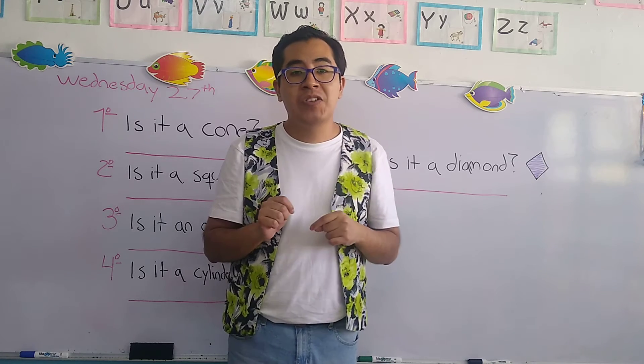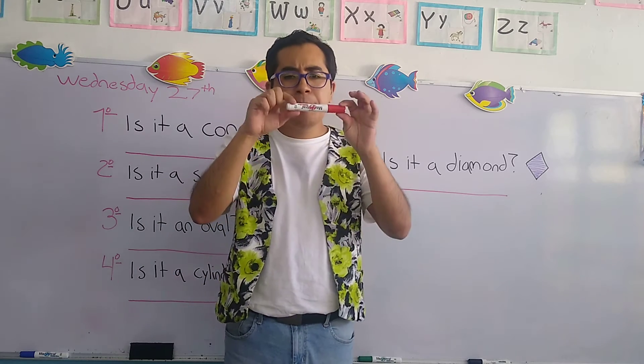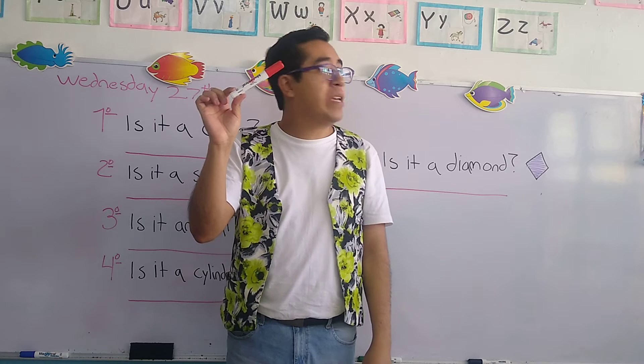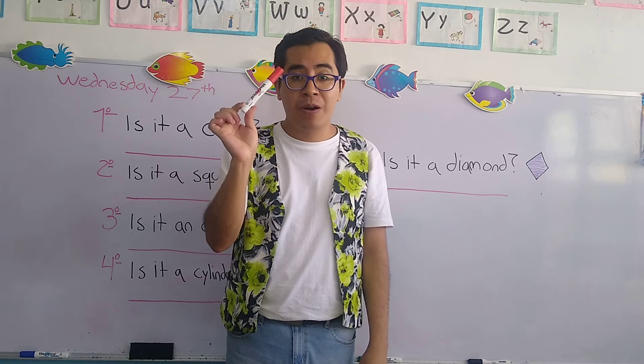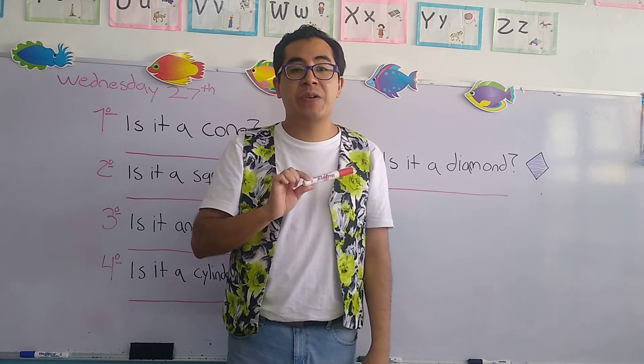I'm going to tell you an example. This one right here — is it a television? No, it isn't. Is it a marker, color red? Yes, it is. Very good.